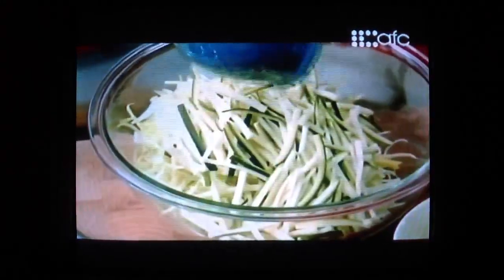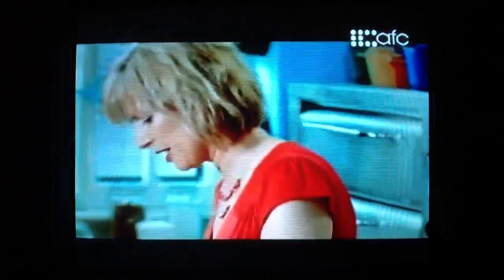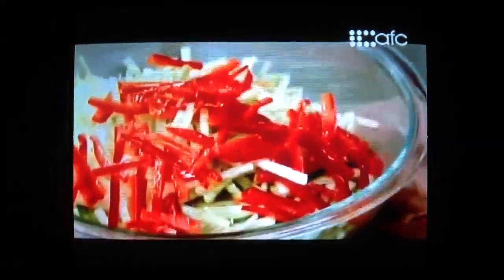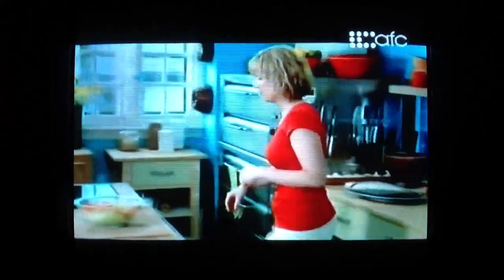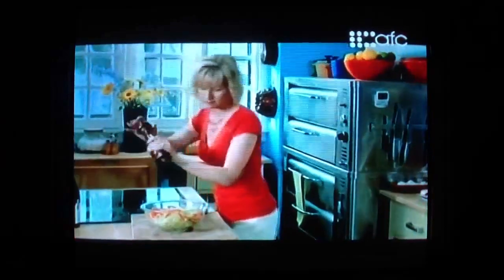And now to get ready to stuff the fish. I've got julienne leeks and a little zucchini, the same of celery and some red pepper for a little bit of colour. A splash of white wine, a little bit of olive oil, and I'll just season this ever so lightly.